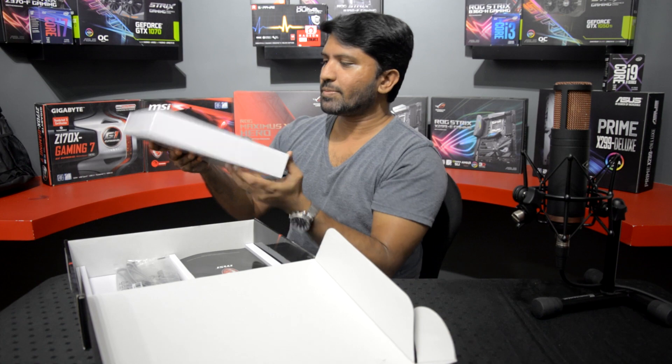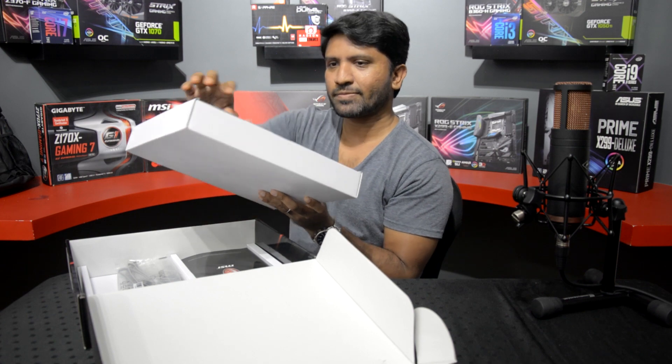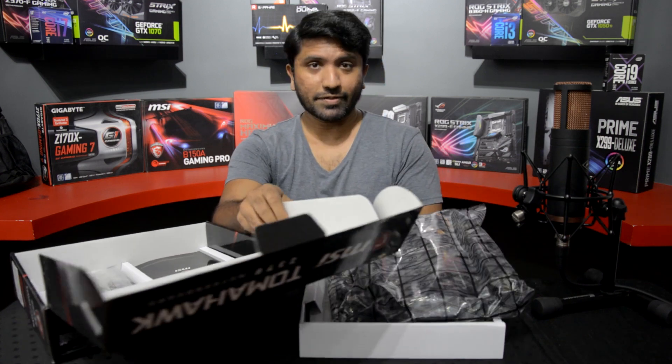So we have the MSI Z370 Tomahawk, and we're going to take it out of its packaging now. Let's first look through the accessory kit.